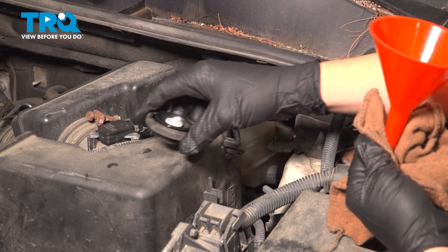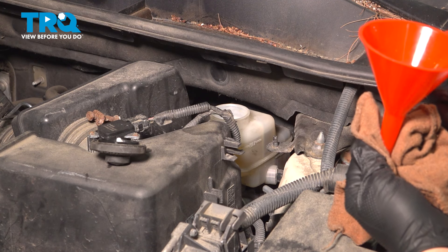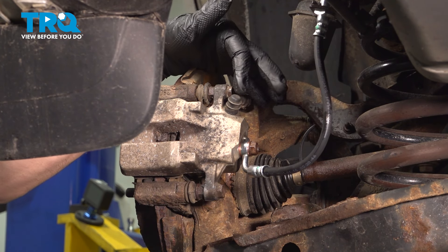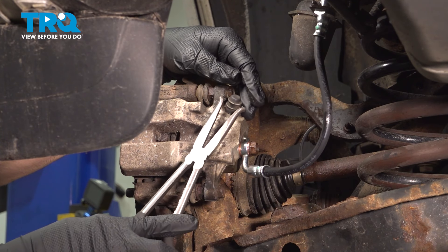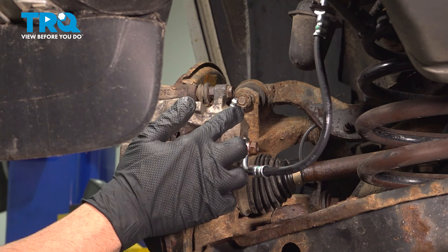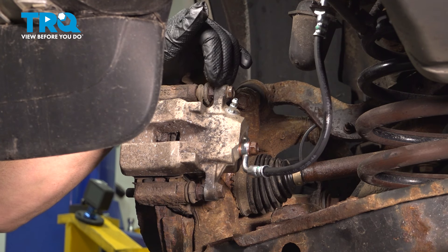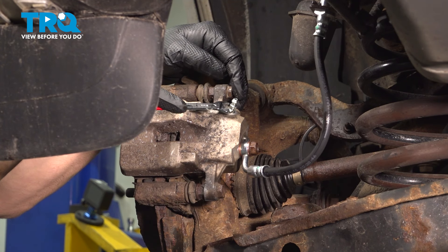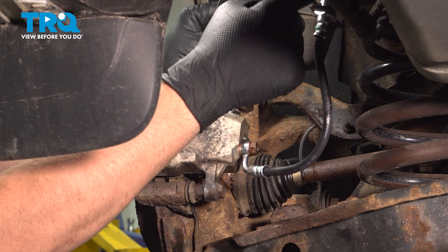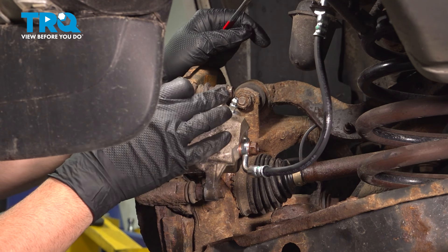Now that we have our funnel removed, I'm going to leave the cap off for now — that's going to allow the gravity bleed process to be a little bit easier. Let's raise the vehicle and get back to that bleeder screw. On the back side of the brake caliper we're going to find a rubber cap. Using hose pliers, remove that cap to expose our bleeder screw. We'll use an 8mm wrench with a catch can underneath, loosen the bleeder screw, and spin out a couple of threads. Fluid is going to come down the flex hose through into the caliper and out here. Our goal is to get any air bubbles out.